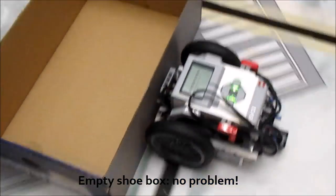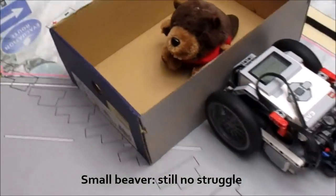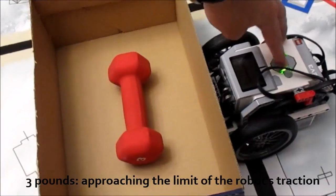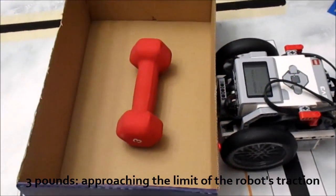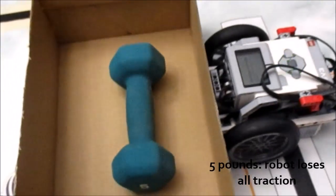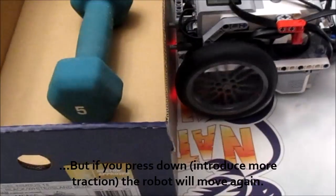The first test is a weight pushing test. You take an empty shoe box, put increasing amounts of weight inside, and have your robot push it to find the point at which the robot can no longer push the weight. As you can see, three pounds is about Sirius's limit and five pounds definitely won't move — this allows you to test your tire's traction.